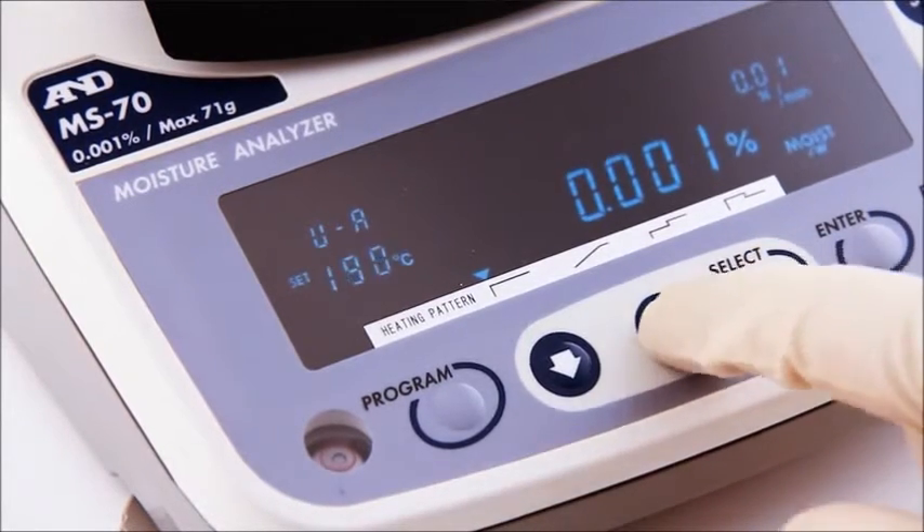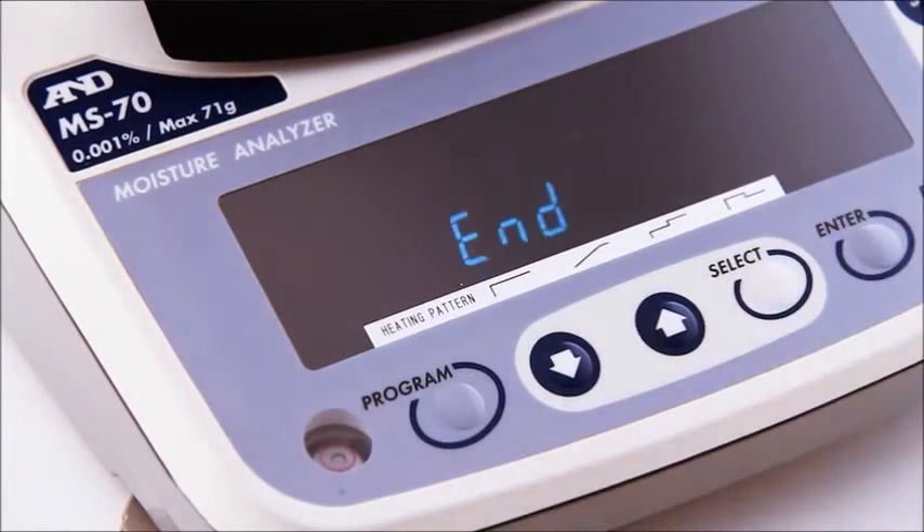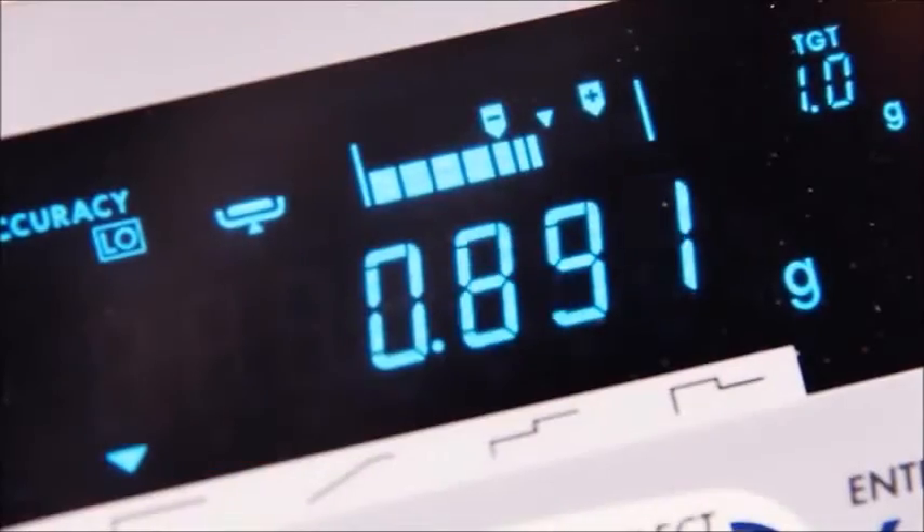By setting the temperature and the final drying rate, you can establish a repeatable process. A range of intelligent features helps assure accurate results.